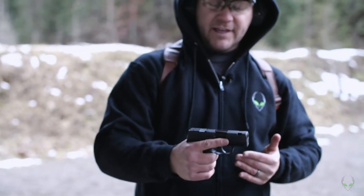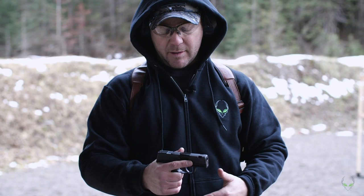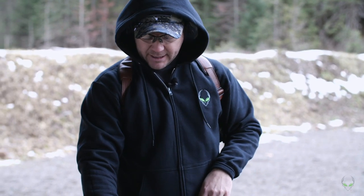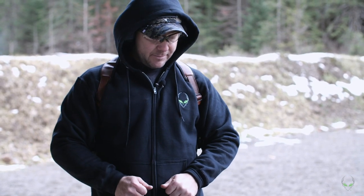Overall it's good. It's going to take a little bit for me — I'm just not used to these sights — so it's going to take a little more to get really comfortable with them. But it's a good gun, all of them are. I have really nothing bad to say about them.